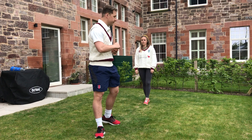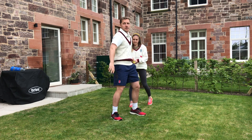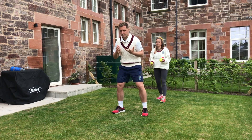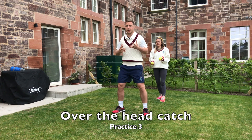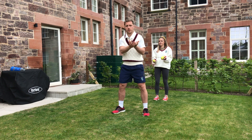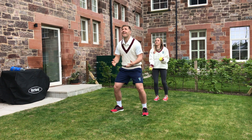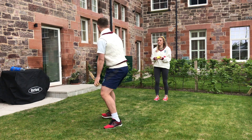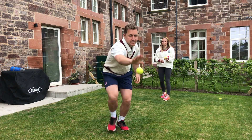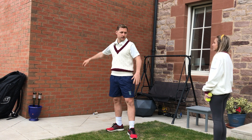Number three: Hannah's going to be doing the feeding. I'm going to be facing this way, Hannah will shout go and throw the ball over my head. I can look up if I want and I've just got to try and catch it on the full. If it's too hard catching on the full, let it bounce and then catch it. Ready — go! Oh yeah, there's one. And again — go! Oh, missed it — absolute shocker!